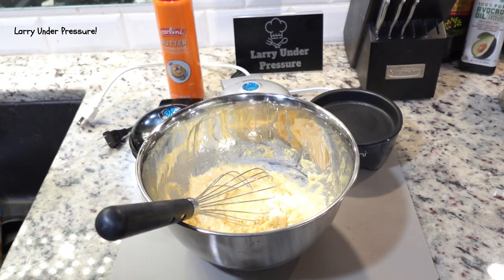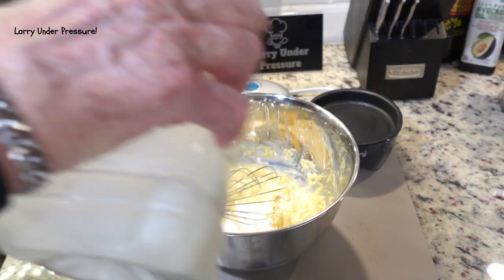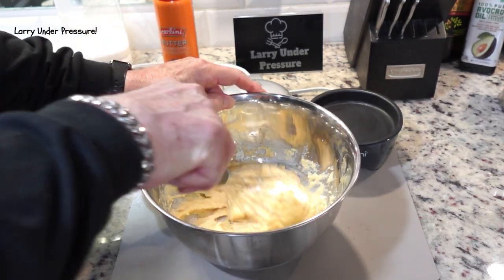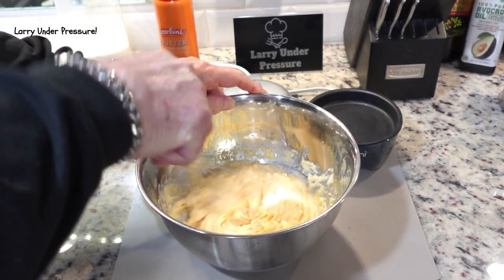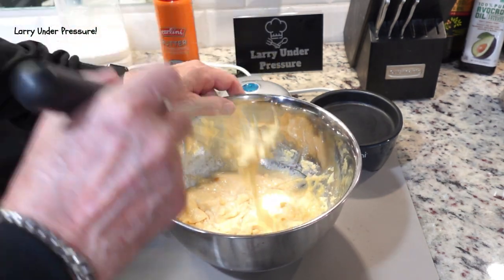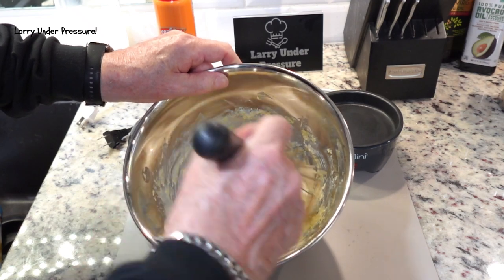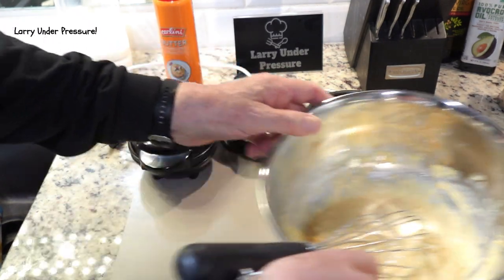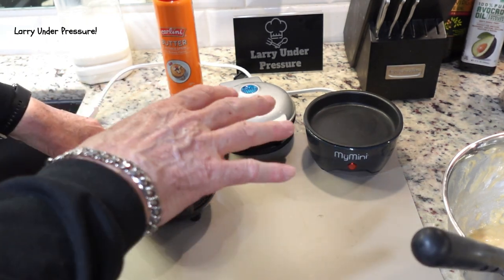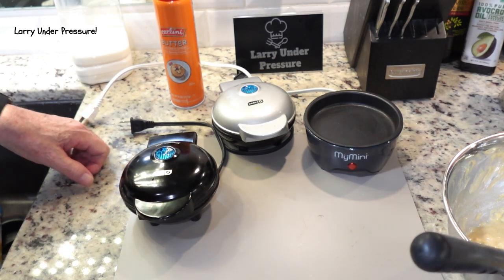I'm going to add just a touch more milk to it because I want it just a little bit thinner than that. Yeah, that looks good. We're going to let that sit for a minute. Off camera, I'm going to set that aside and then get my three different cooking methods, line them up, plug them all in, get them preheated, and we'll start cooking. I'll be back in just a minute and we'll be ready.